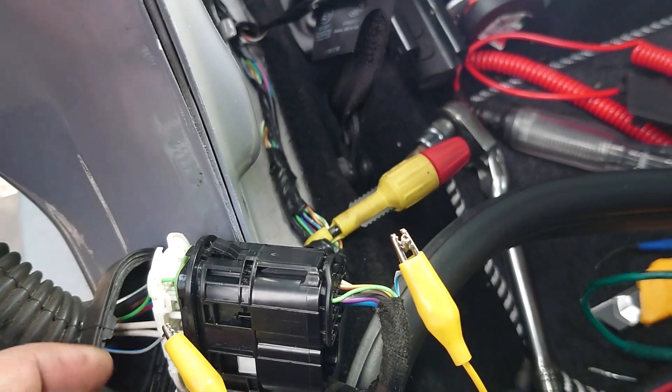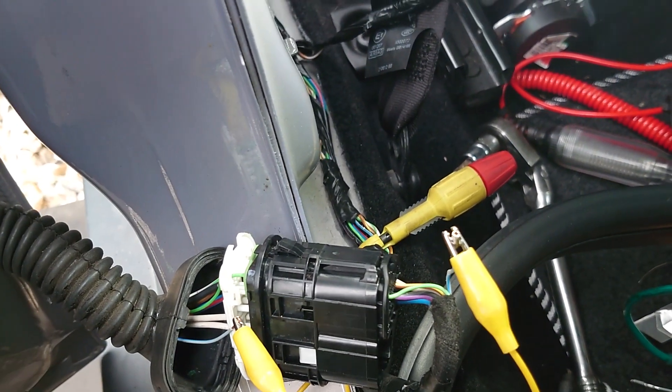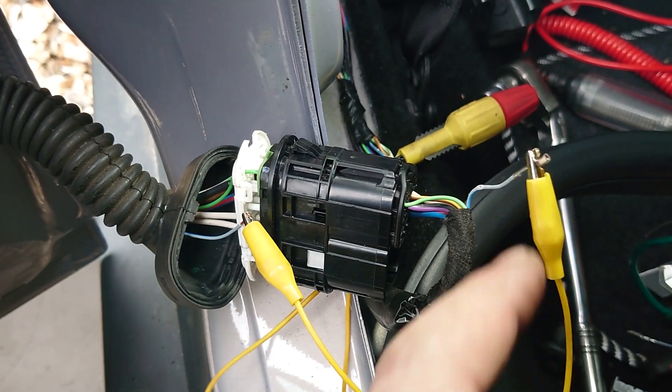No modules changed, no rubbish done. We worked it out without a wiring diagram — nice thing about doors is there's four of them so you can always check on another one. Thanks for watching, come along for the next one. See you later.